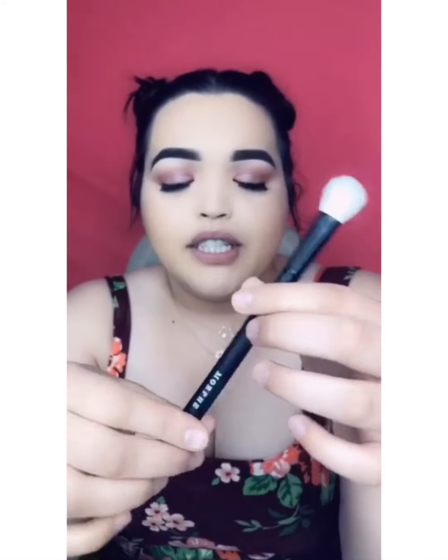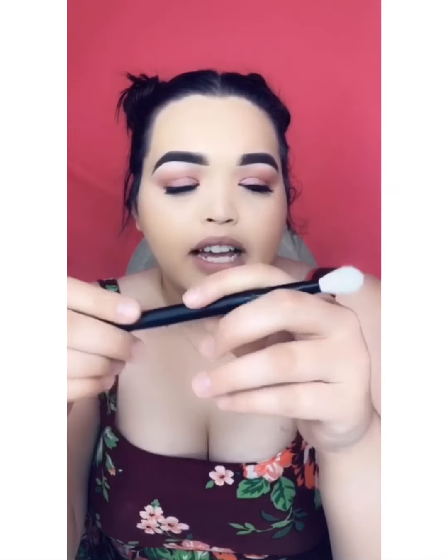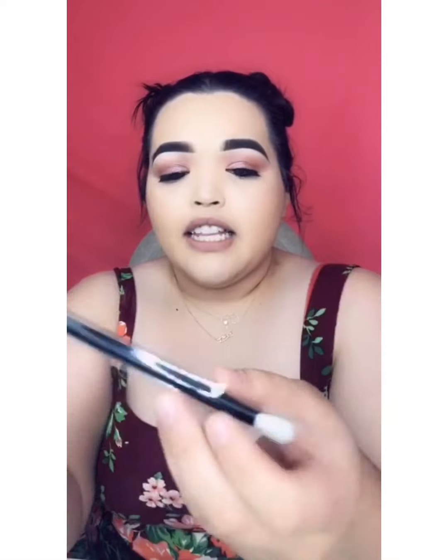The first brush I have is this Morphe brush. It's like a fluffy brush — I usually use this for when I have a nude shadow and I just want to apply it all over my lid. I'll use this for the really light, almost skin-color shadows. Next I got these little blending brushes. Here's one and it's for a smaller eyelid.